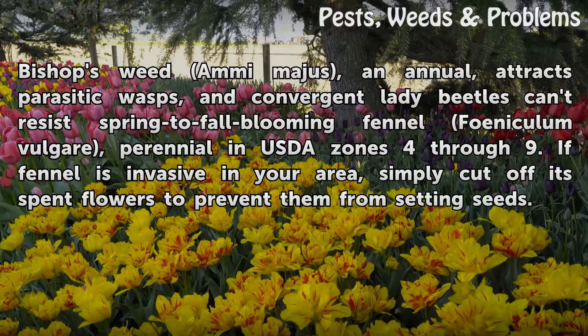Fennel is perennial in USDA zones 4 through 9. If fennel is invasive in your area, simply cut off its spent flowers to prevent them from setting seeds.